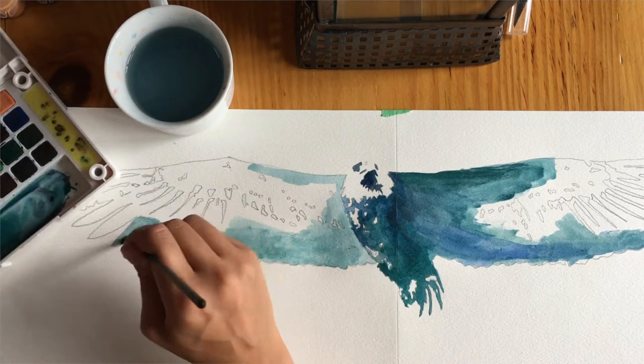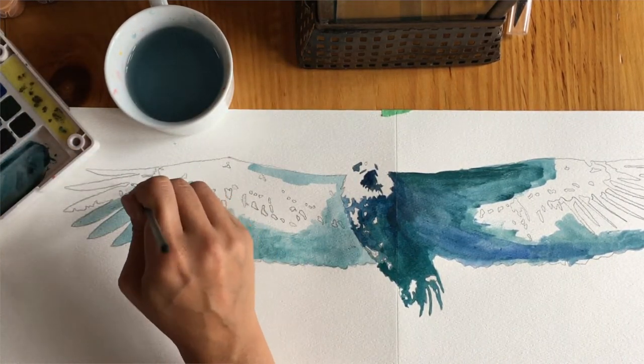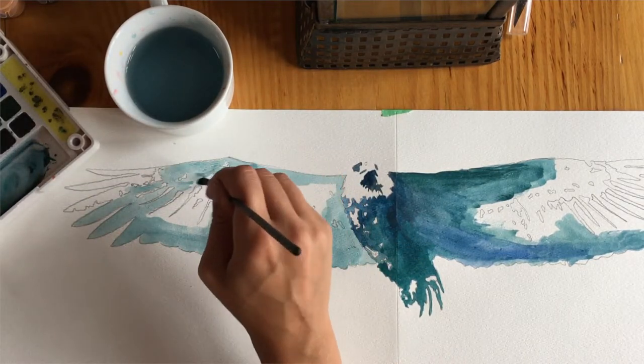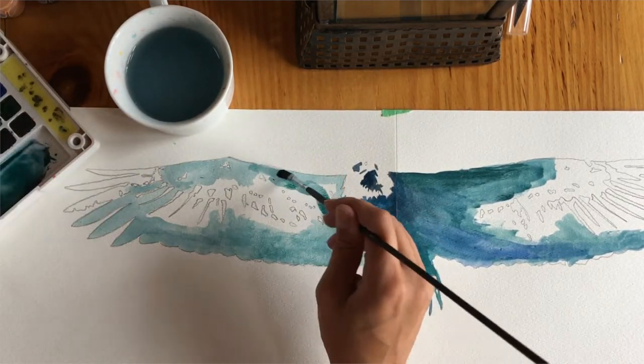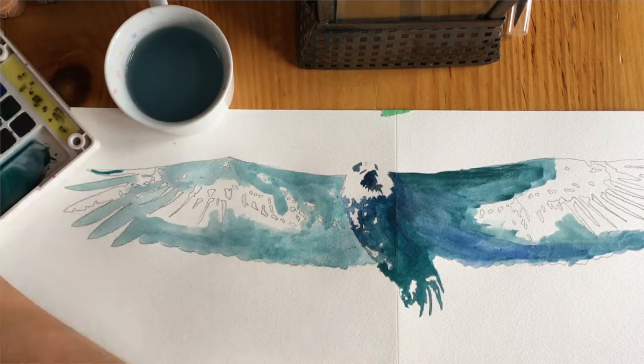I'm going to be using some black, blue, and green colors to make it look like the night sky. I'll go ahead and fill in my design, going around the white parts that I've traced in my line drawing.